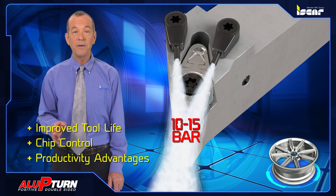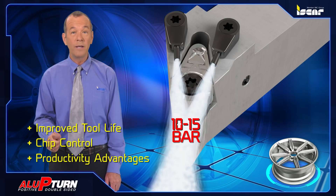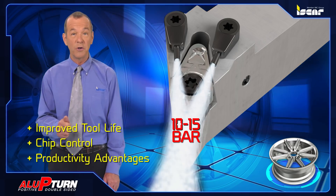In addition, the 10 to 15 bar standard pressure provides better performance when compared to results achieved with external coolant.